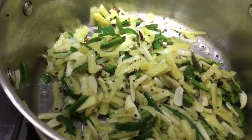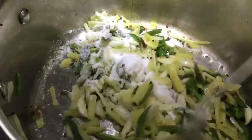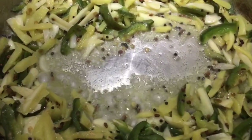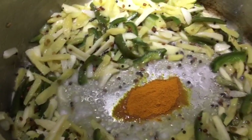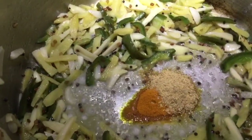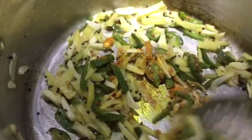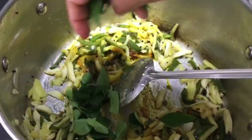Add about four tablespoons of salt. Once the mix is well sautéed, turn the flame to low and add a teaspoon of turmeric powder, a teaspoon of fenugreek powder, and half a teaspoon of asafoetida. Mix it well, then add the curry leaves.